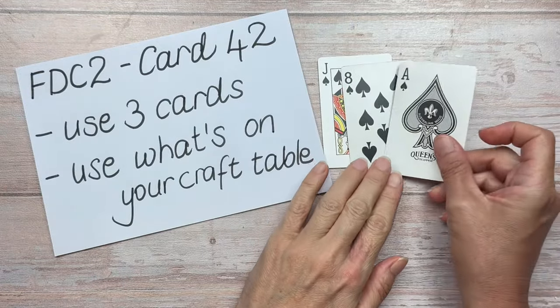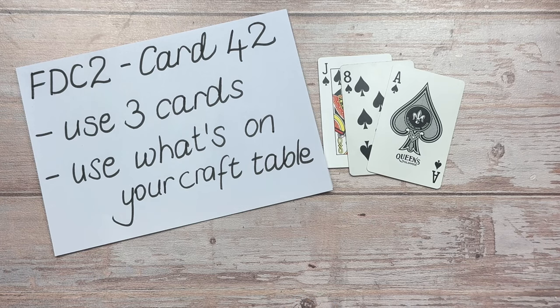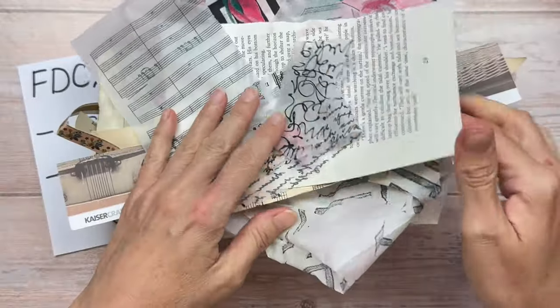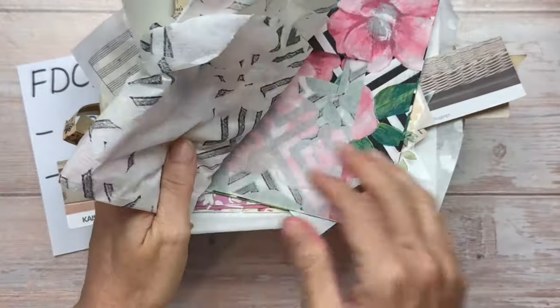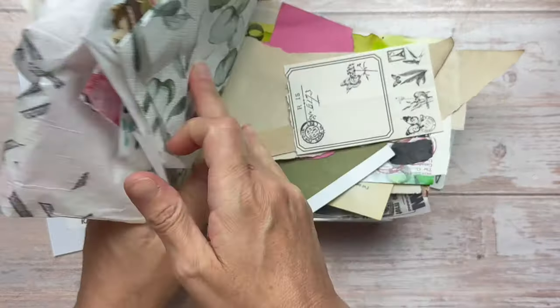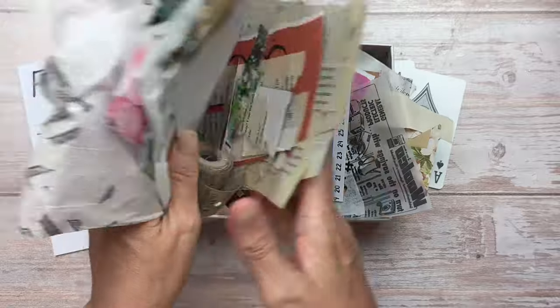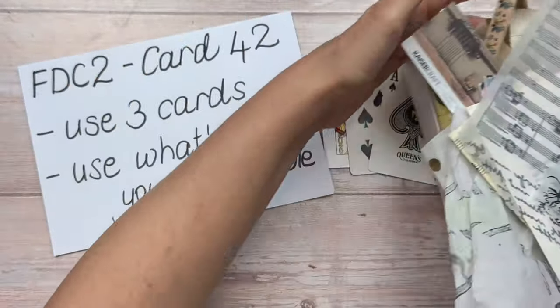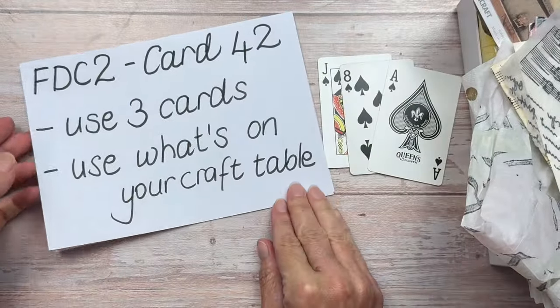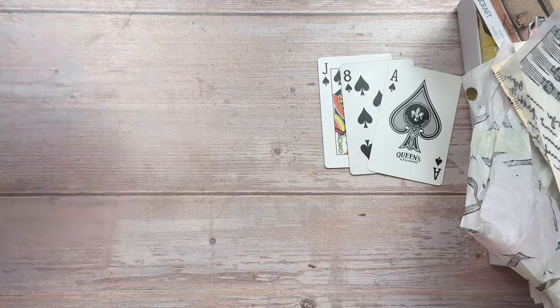So I have my original card and I'm going to add two more cards. For what's on your craft table, I have this box of goodies that I just dump stuff in when I'm finished a project. There's all kinds of things — napkins, offcuts, stickers, all different things. The idea is to use things that you would otherwise maybe throw out at the end of a project. I'm going to do mine in a mixed media format.